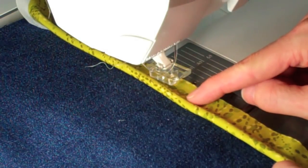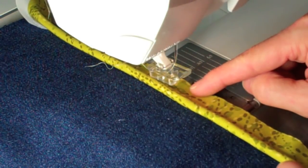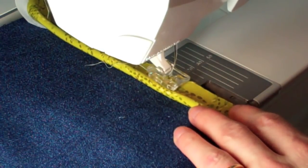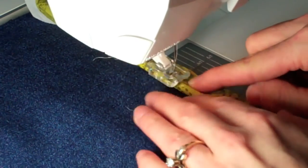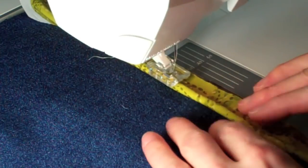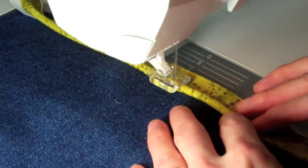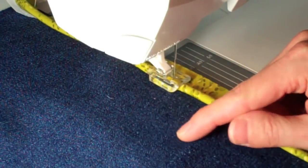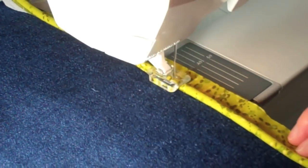To attach the cord to the pillow, we'll use the same foot and the same needle position. For an extra lift, raise the presser foot to its highest setting to slide it under the groove, and then go ahead and start to stitch. This I do in a three-part process: first, covering the cord, then attaching it to one of the two pillow pieces.